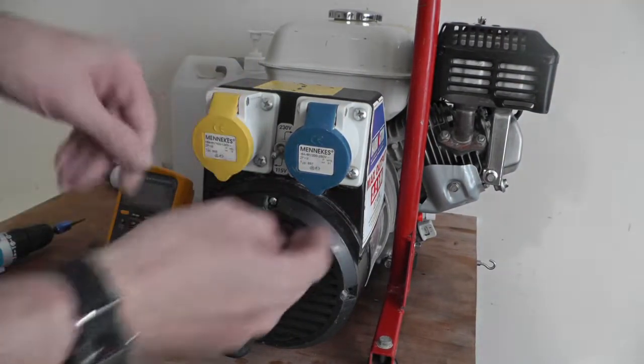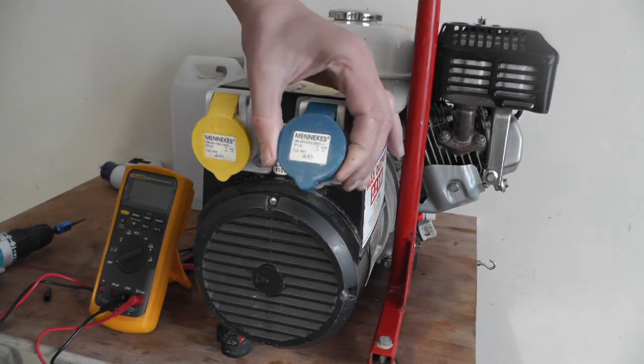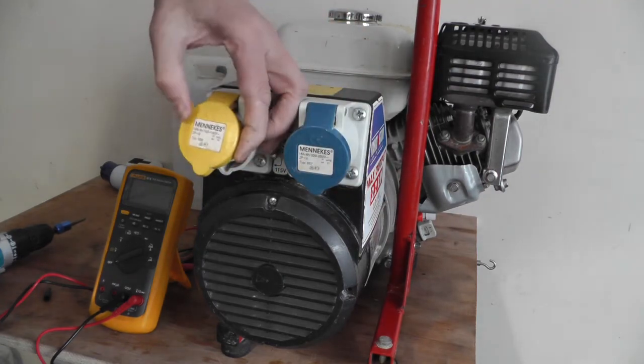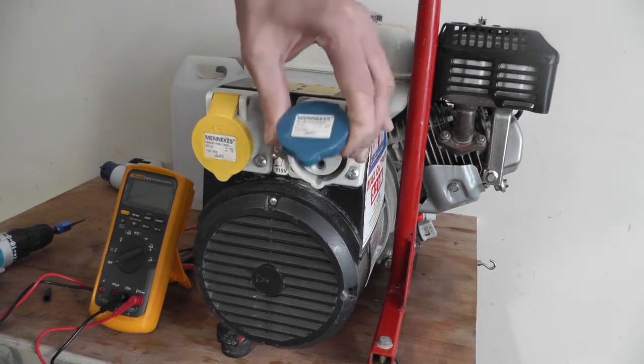This is the 110V side — the yellow one — and the blue one is a 16 amp 230 volt. That one's 16 amp as well, but I'll call that the 110 side and the 16 amp side.